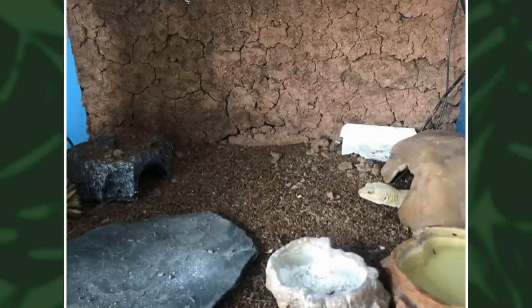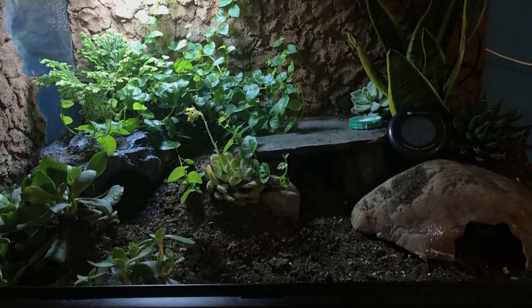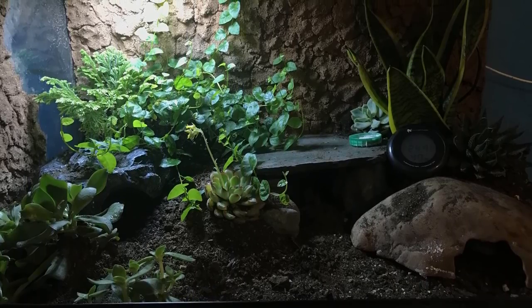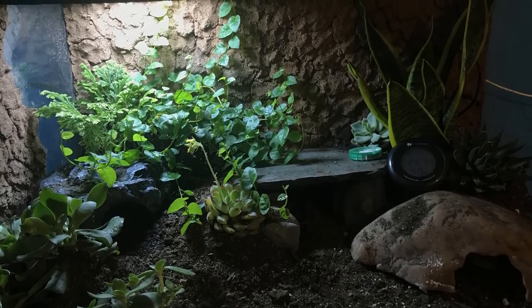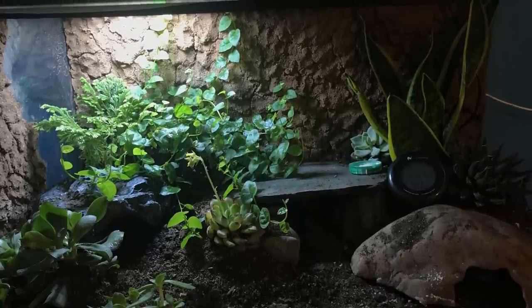Next we have another blast from the past — I recognise this setup from a previous video. This is Oliver's gecko setup, and before the background was quite plain and bare, but now he has all this plant growth. I've tried to grow that plant at the back multiple times in my crested gecko tank and it always dies — I don't know if the wood lice get it or it gets too dry. Props to you for being able to grow this in a leopard gecko tank — a nice transformation.